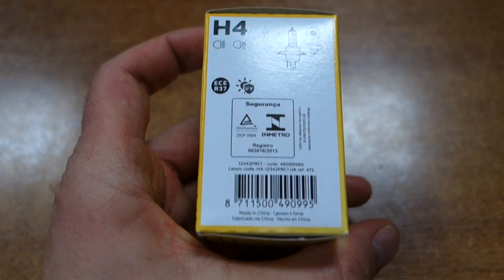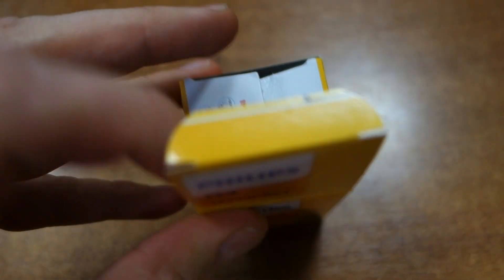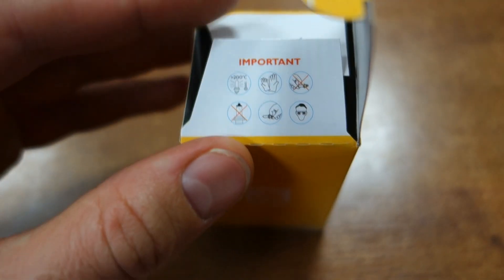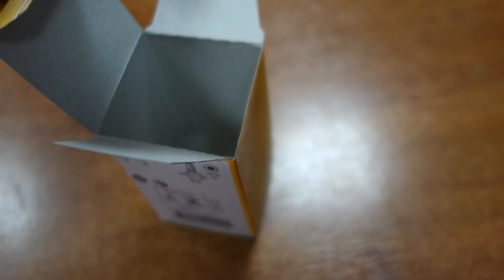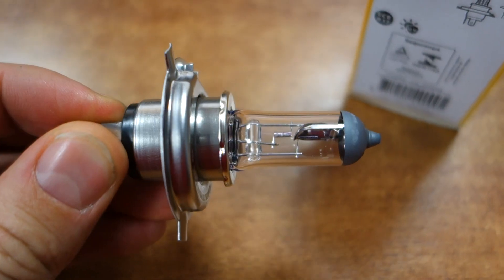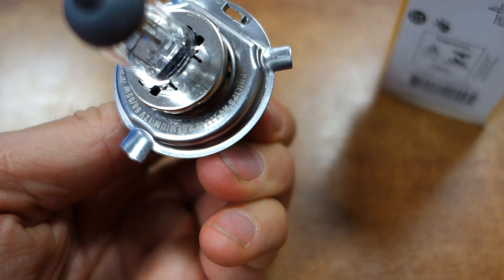We can open it as always. You cannot touch the bulb by hand — it gets very hot when it works. You can see this bulb, touch it on the contact point, and insert it inside. It looks like this. Here you can see 'Philips' written on it.